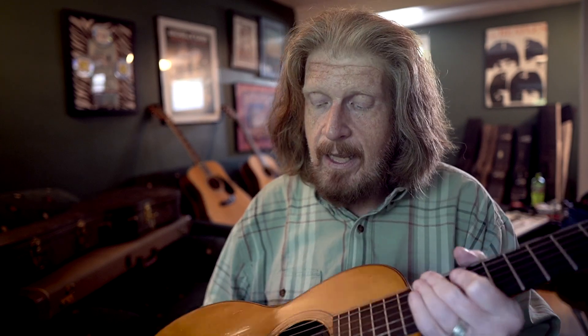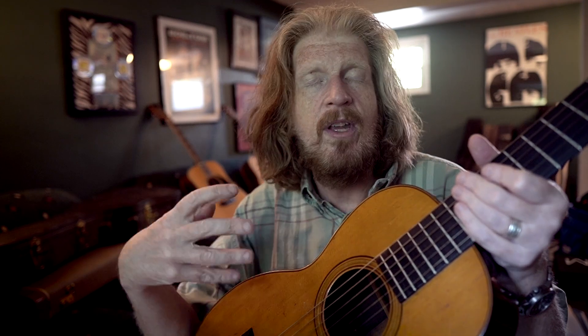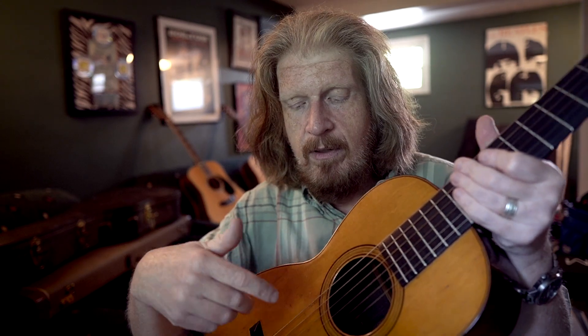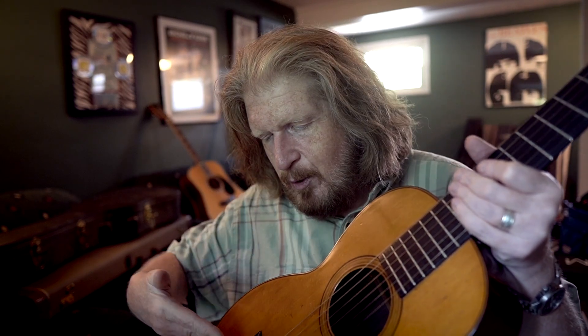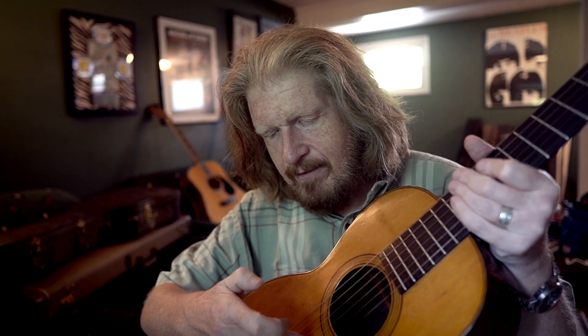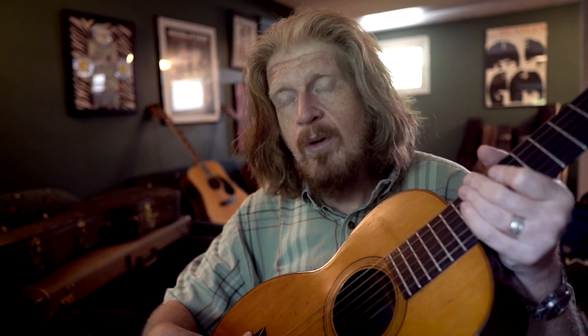The tops of those guitars are not structurally able to hold the kind of tension of metal strings pulling up on the top. But Gruen was saying that this is one of the earlier examples of Martin using X bracing. This X bracing system has two braces going across — the X meets somewhere behind the sound hole — and that's a stronger support for the top.